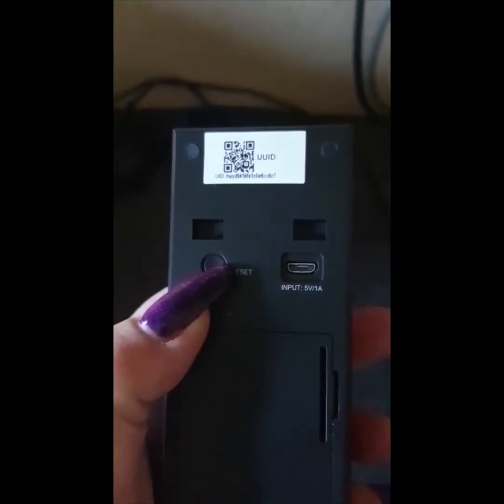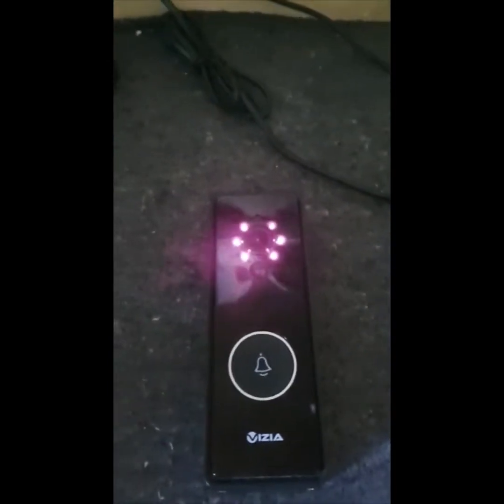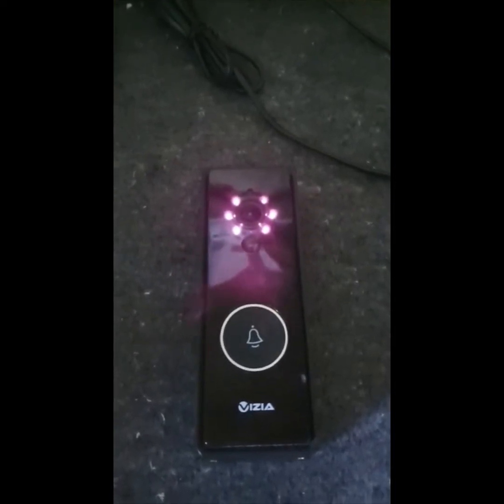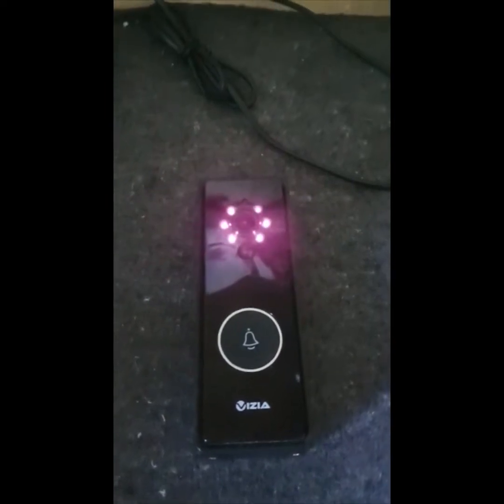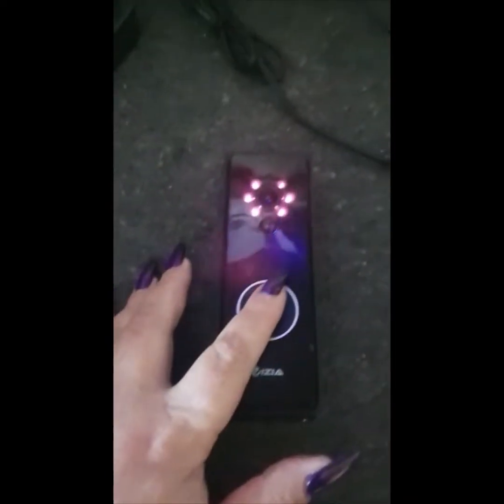Then you go to the receiver unit and you see this button here — hold it in for one, two, three, four seconds. That's how they connect.